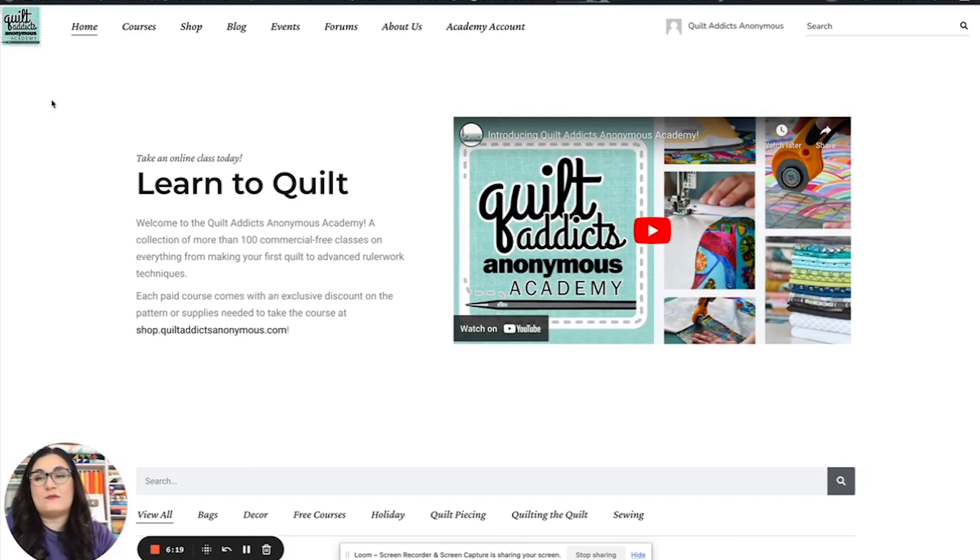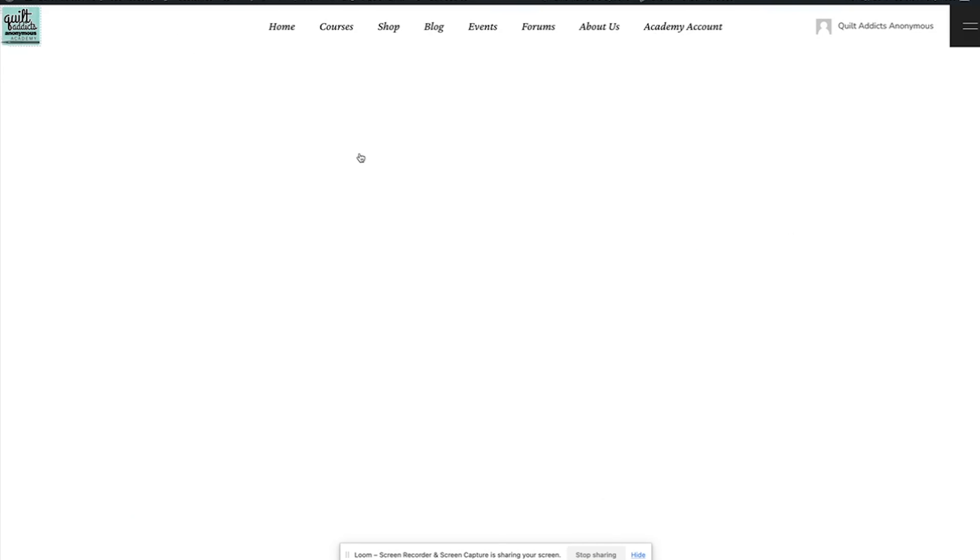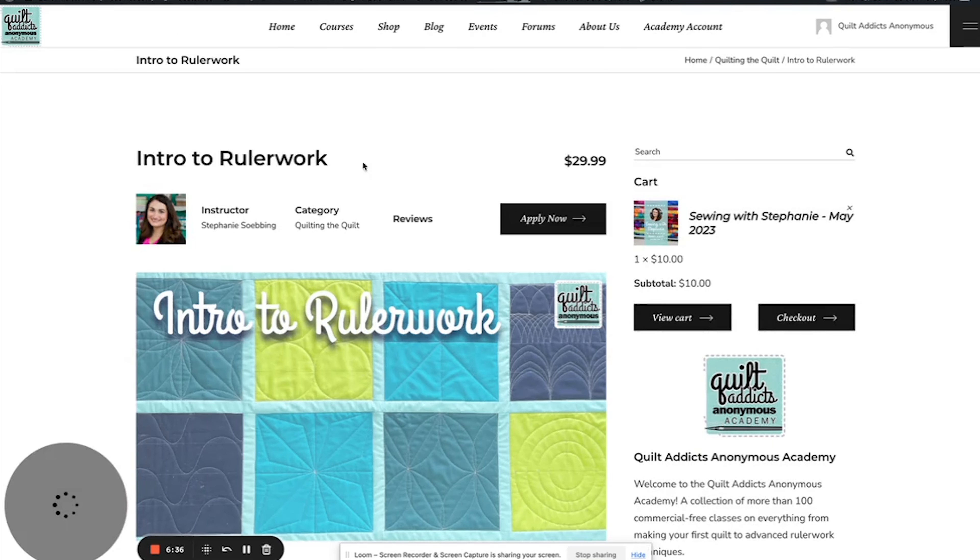Let's look around at a couple other things. Up here we also have menus. We're going to start with Courses — this is all the same categories we just looked at, plus some of our more recent courses are up here as well. Let's click on Intro to Ruler Work — that's our most recent add-on and it's the course we're currently releasing as we go.